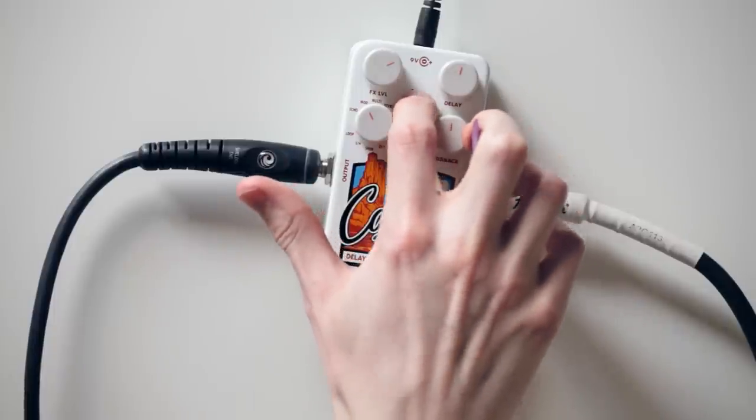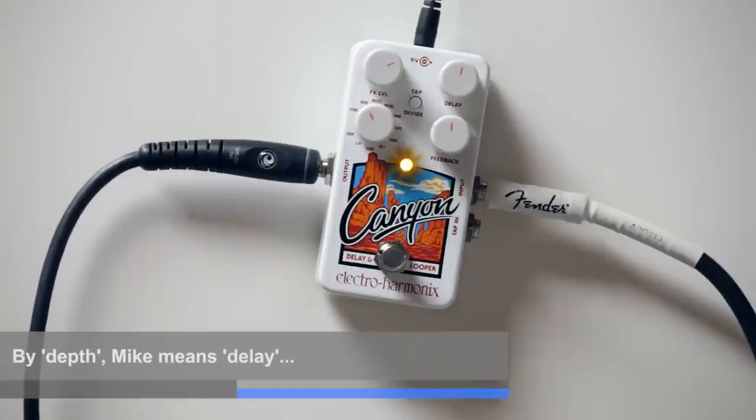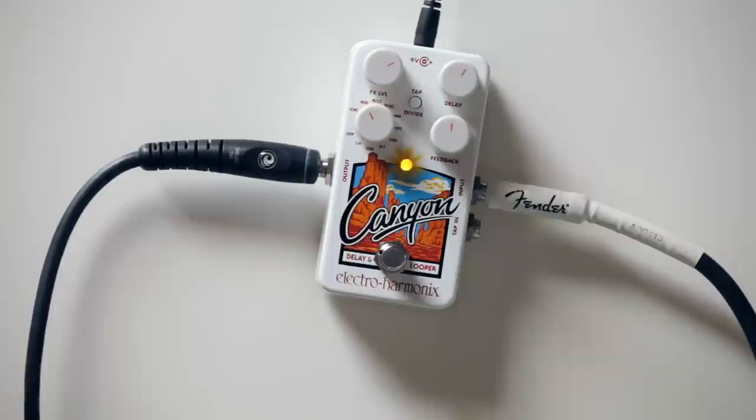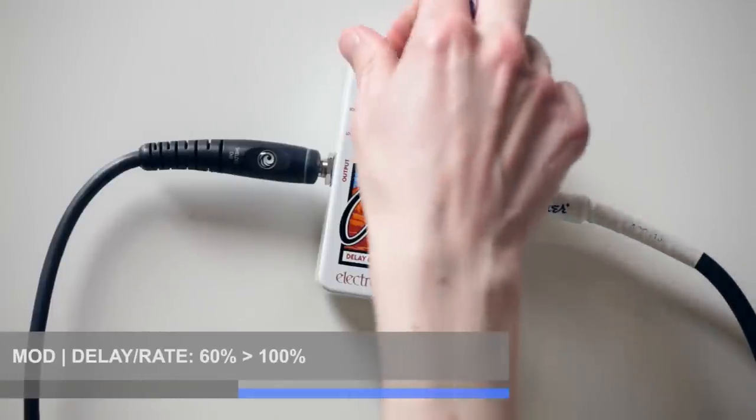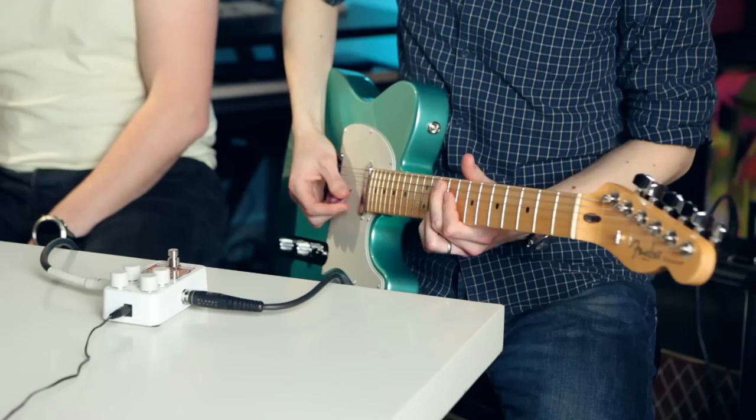We have secondary functions accessed via holding the tap-divide switch for a second. Depth and feedback control different functions. On mod, it's particularly weird — we've got rate on the depth. You can hear it's quite fast — splatty, into like sort of 8-bit glitchy.